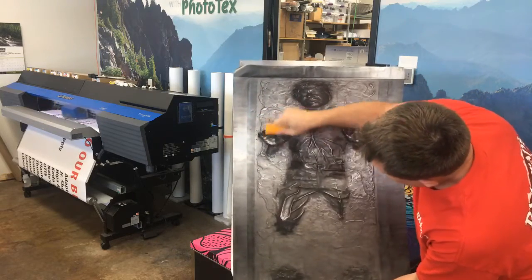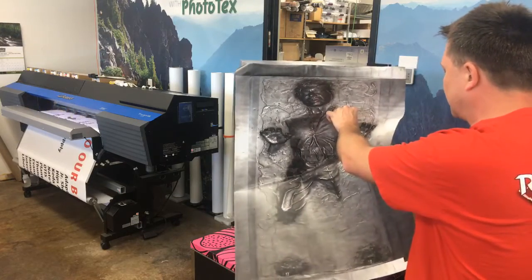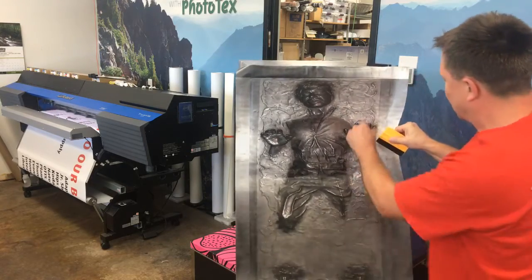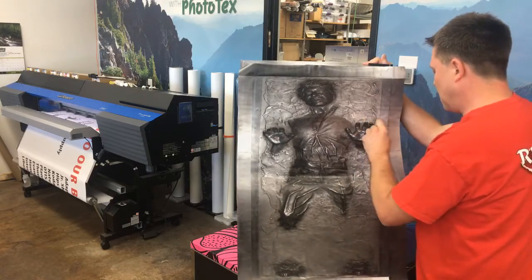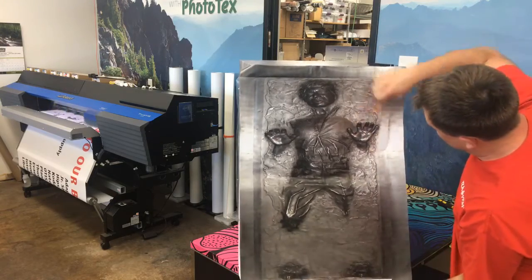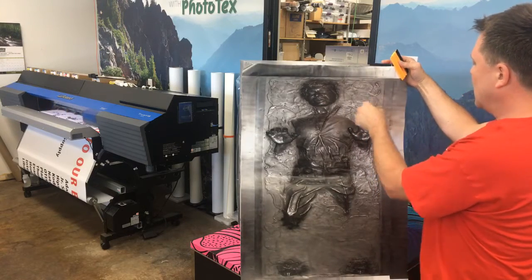We're coming up with a lot of unique designs — something fun and different. Man caves, businesses, Father's Day, holidays, birthdays — whatever you need. And if you have your own image you want to use, you're more than welcome to. I'll look it over and make sure it's a printable image; if it isn't, I'll tell you.